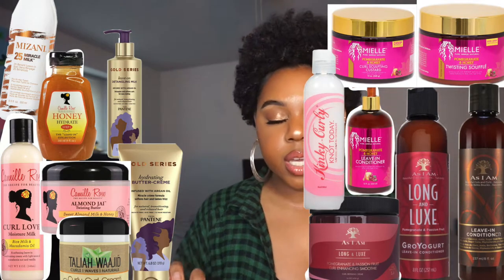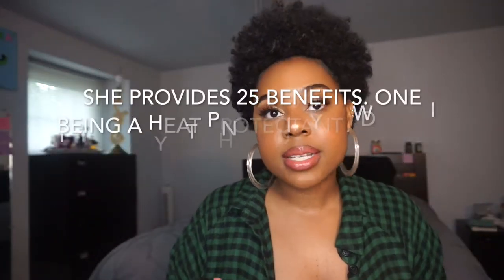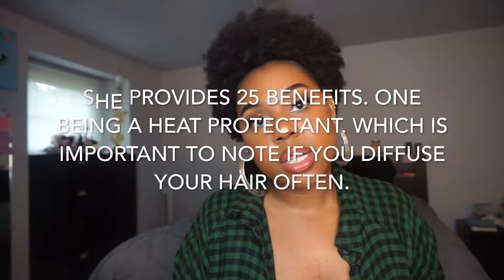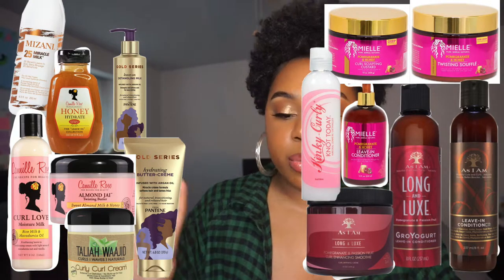Leave-in conditioners I would recommend: the Mizani 25 Miracle Milk leave-in. She's expensive and she's lightweight, but it does provide a base level of moisture. I'm not gonna say you could just put this in your hair and walk out the door, but it does provide a good level of moisture. I love Mizani products; however, they are salon-grade products, so she's expensive — $22 at Sephora.